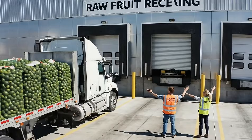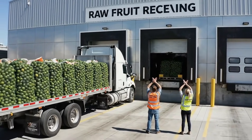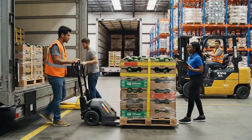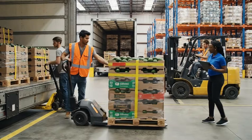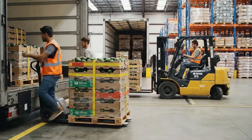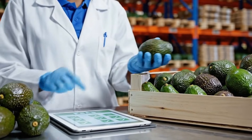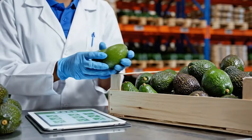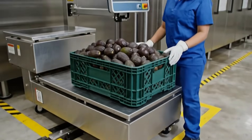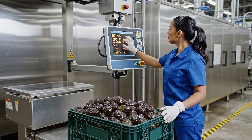Freshly harvested avocados arrive at the factory within hours to keep quality at its peak. Every batch is weighed and logged so we can trace each bottle back to its fruit.